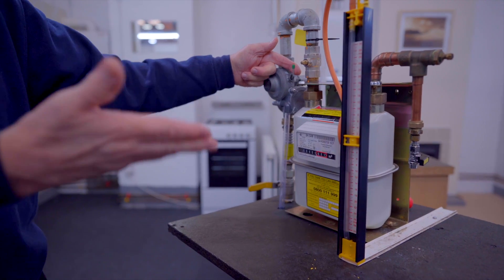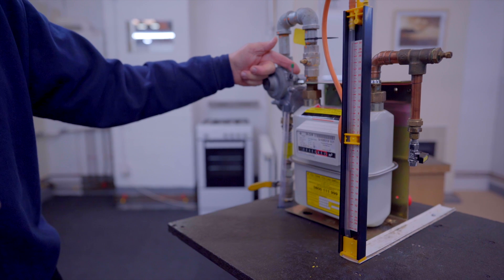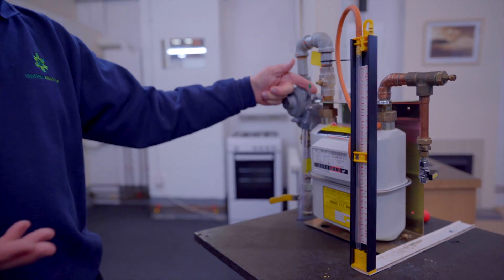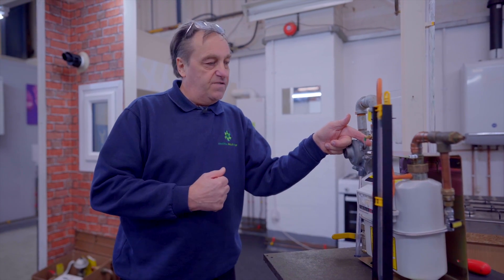We have raised it to 9 millibar and we now wait for one minute to see that it holds the pressure. If it starts to rise then we have a failure of the ECV, and we would have to contact the ESP because we are not qualified to work on a medium pressure ECV at this point.